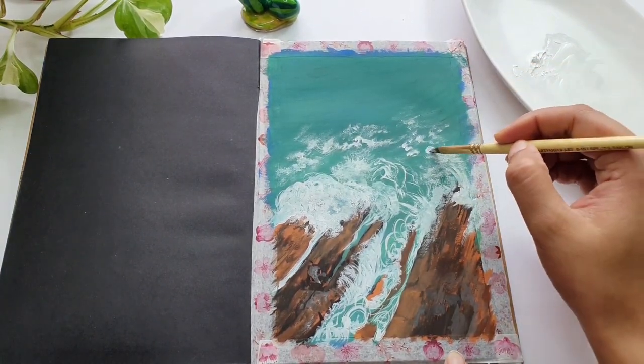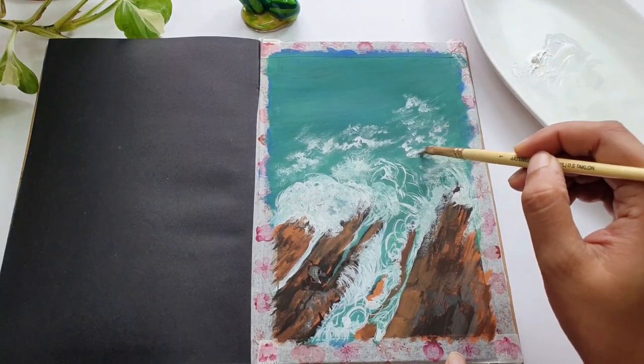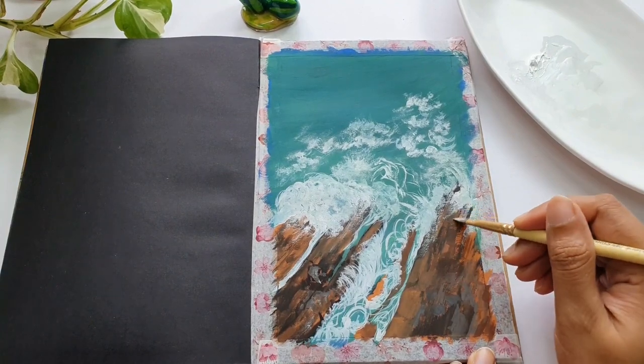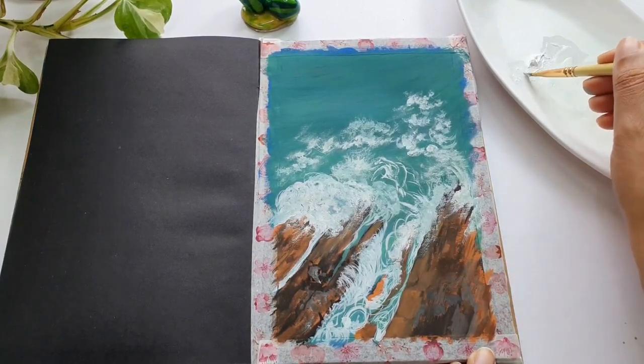We are almost towards the end of this painting. We are creating small wave-like ripple structures on the sea, because that's what will bring the ocean to life.